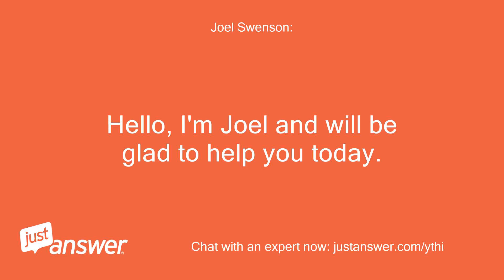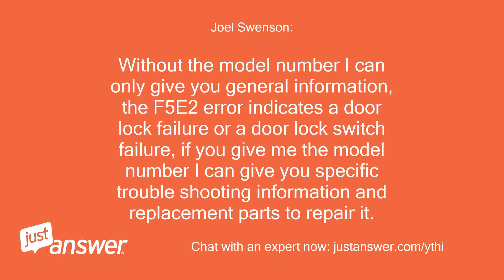Hello, I'm Joel and will be glad to help you today. Without the model number I can only give you general information. The F5E2 error indicates a door lock failure or a door lock switch failure. If you give me the model number I can give you specific troubleshooting information and replacement parts to repair it.